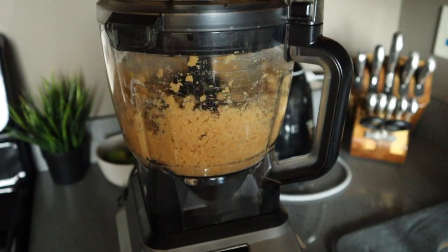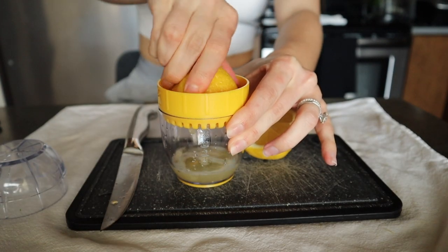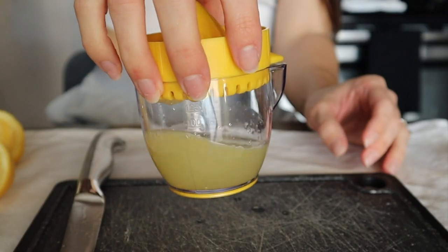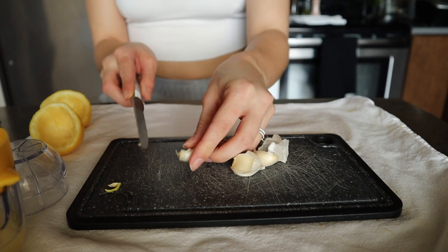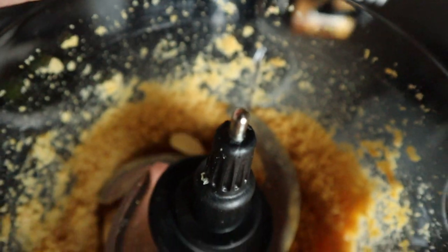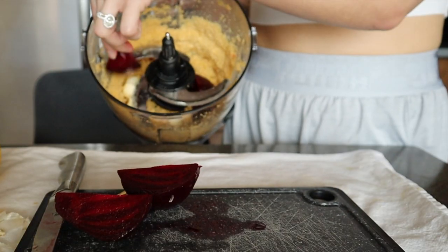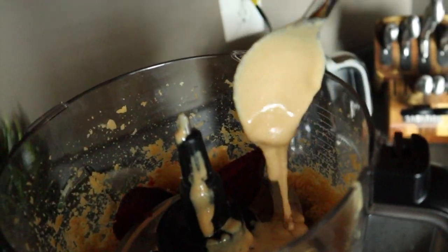Texture is key when it comes to hummus. Now we're going to add one full lemon's juice — mine was a little juicier than normal, so I would recommend about three tablespoons of fresh lemon juice. Now we're going to add three cloves of fresh garlic. I do recommend fresh over powdered garlic, but if you don't have it then it's fine. Now we're going to add our beautiful beets to add that bright pink color.